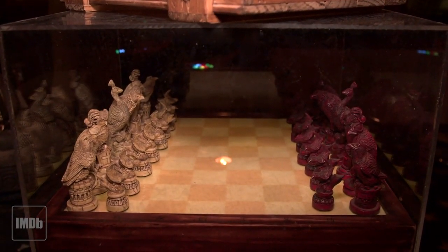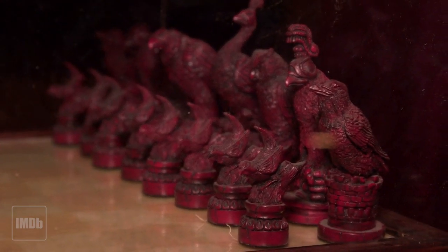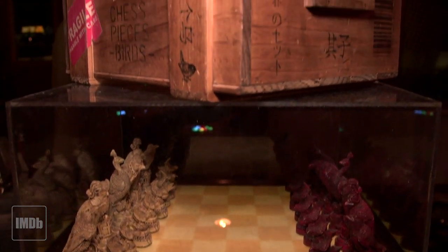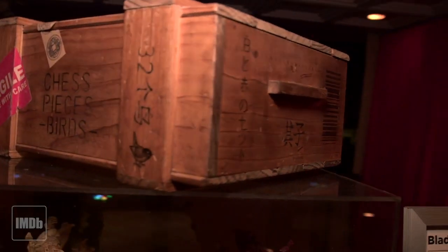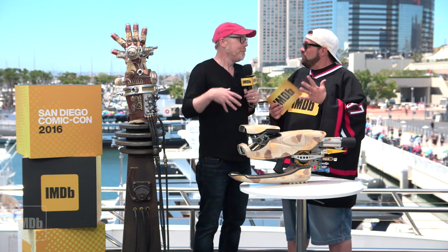Downstairs there's a big chessboard — J.F. Sebastian's chessboard from Blade Runner. My friend Rick Ross built that. When you buy the set from him, he actually built the box — the wooden box that it was shipped in — and it's sitting on top of the chessboard downstairs. It's not canon, it's not part of the movie, but if you know the backstory you're like, oh my god, it even looks like the box they shipped it to the movie in.